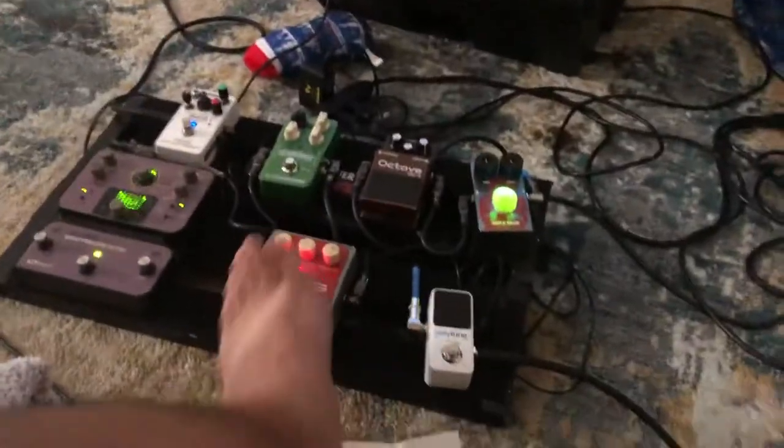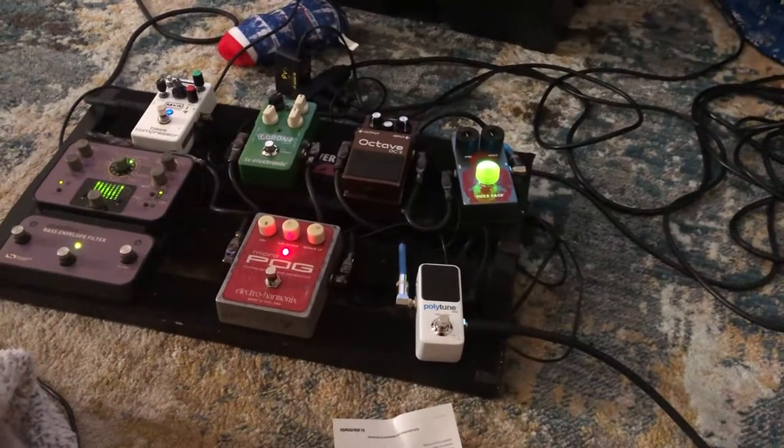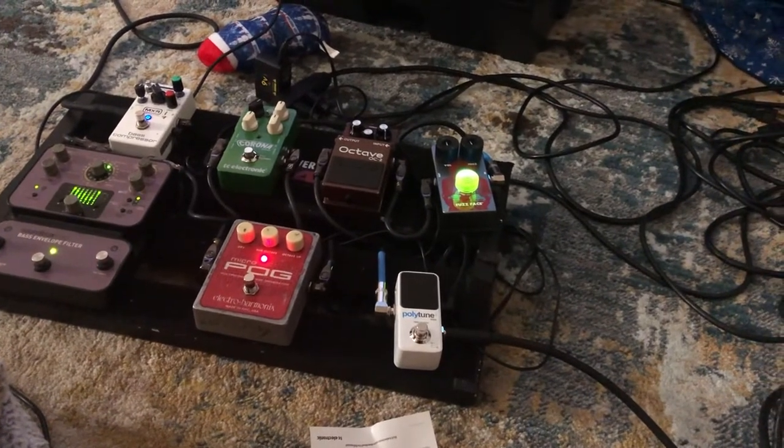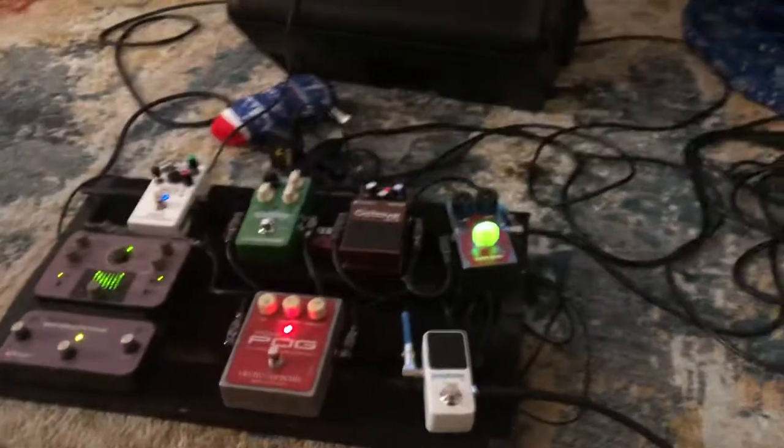Now I'm going to add my fuzz — this is really cool. Now I have to put my whole C2 with it. It sounds even more synthy.